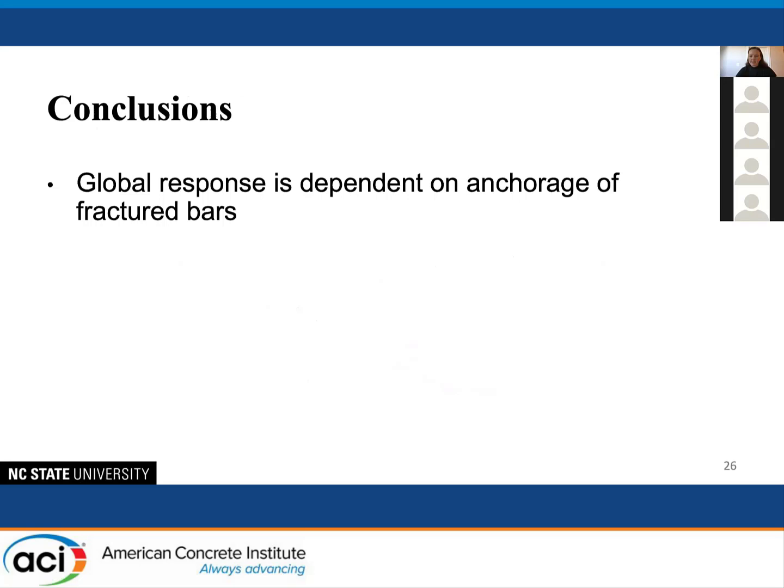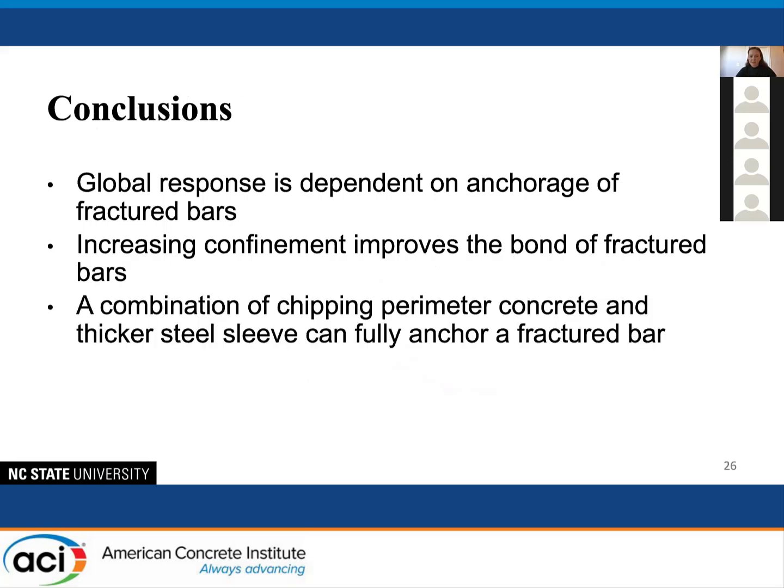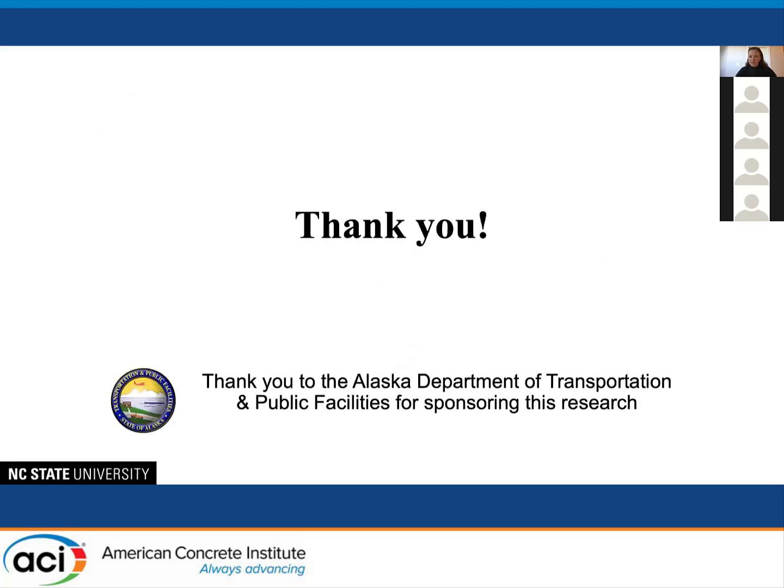In conclusion: the global response is dependent on the anchorage of fractured bars. Increasing confinement will improve the bond of these fractured bars. And a combination of chipping the perimeter concrete and using a thicker steel sleeve can fully anchor a fractured bar. Thank you.